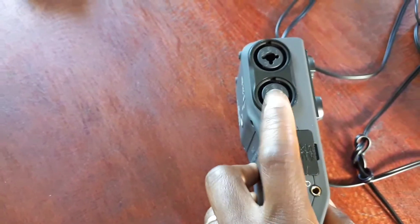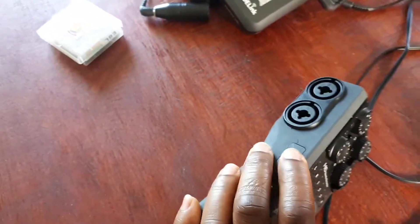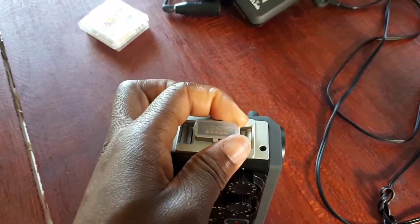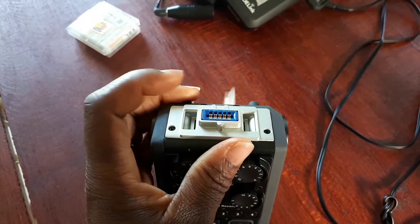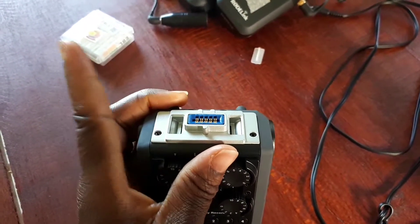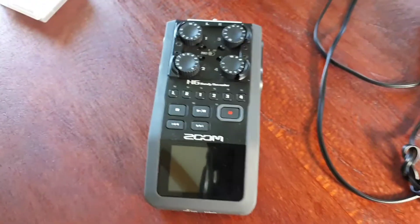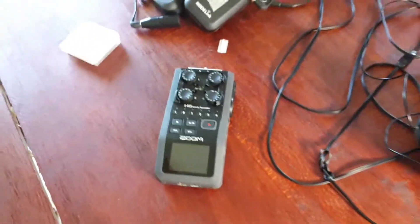Those are the XLR slots, which is why I've got an adapter here from the pin to connect into the Zoom H6. The Zoom H6 comes with other attachable items as well, so you can have a multi-directional extension that goes on here — I'll show you what that looks like. You just put it in there, and there's also the two-way left and right and a few other things. That's the general gist of the Zoom H6.